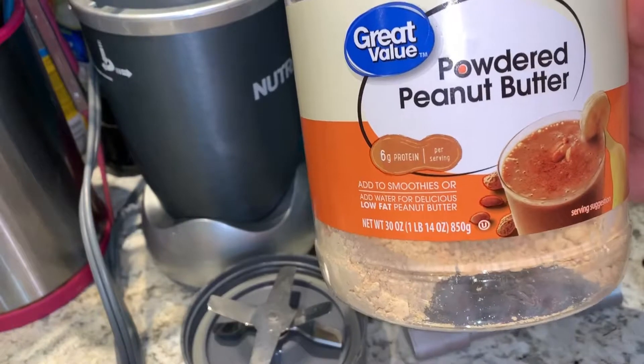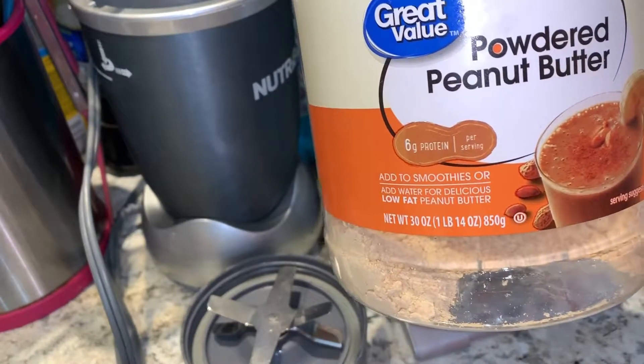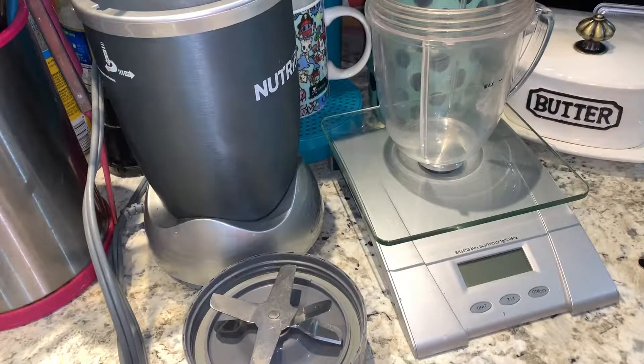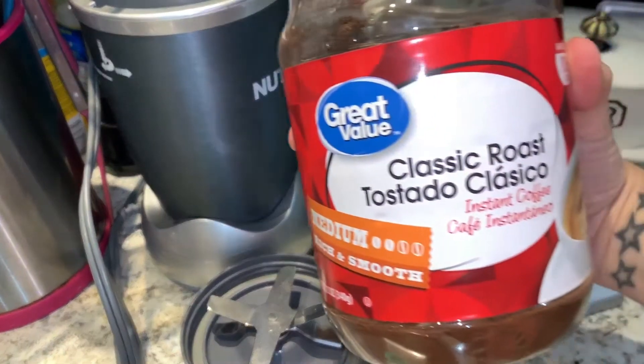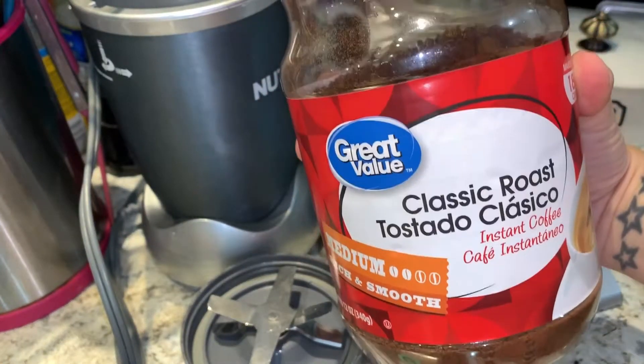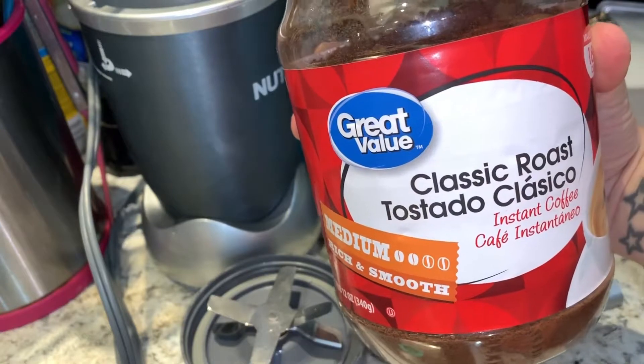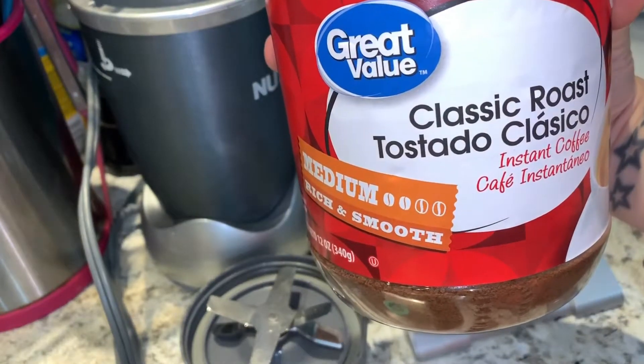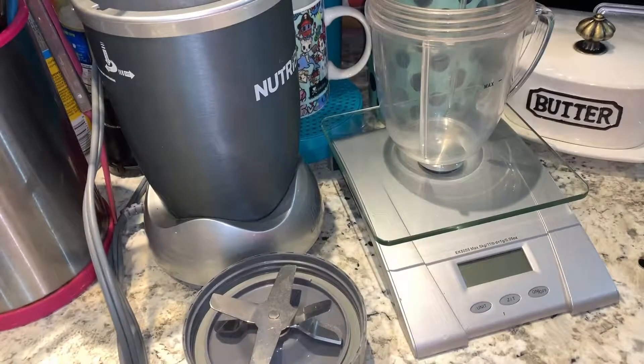Powdered peanut butter is the best — it takes your protein shakes to a whole new level, so if you haven't added that I highly suggest it. I also put in some instant coffee, especially if it's a chocolate protein, because it just makes chocolate taste so much more amazing. I think it adds a really good depth of flavor.